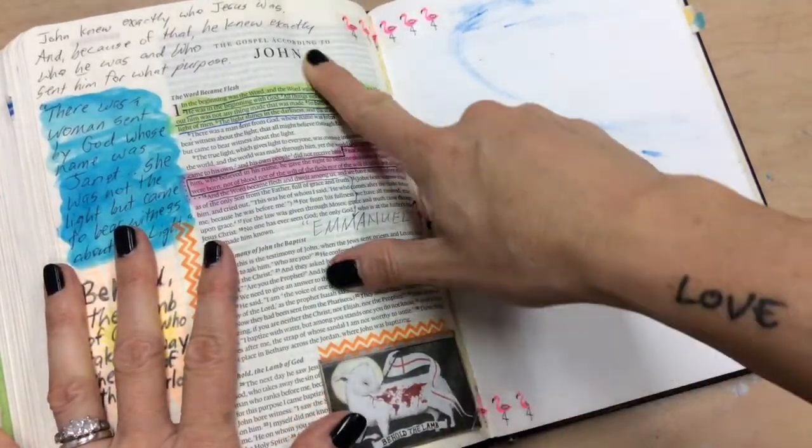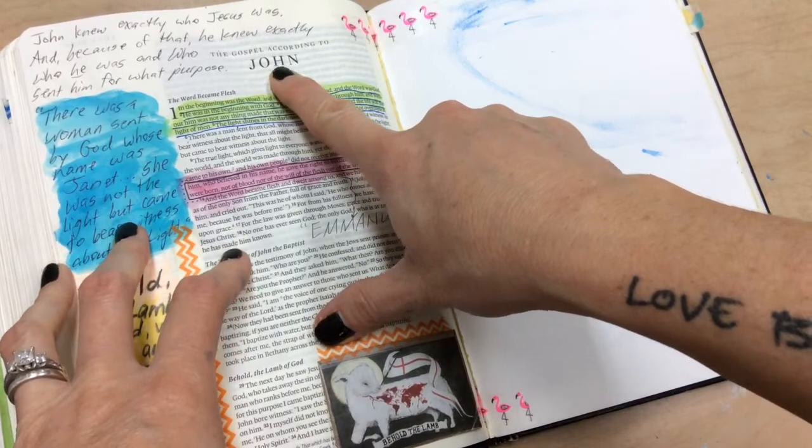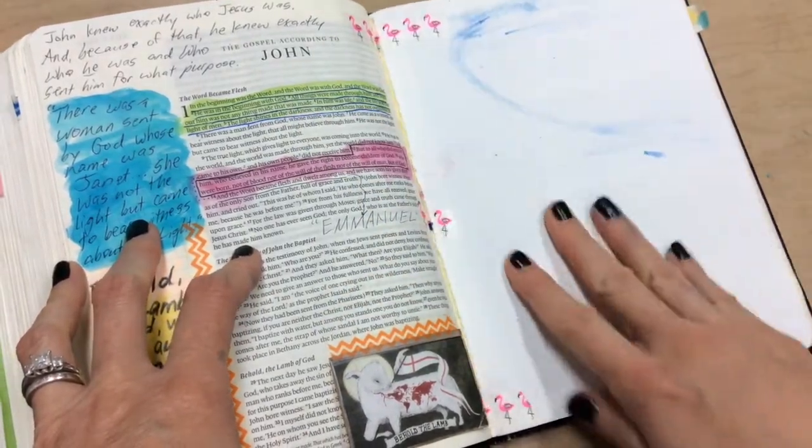So this is my Bible. Our discipleship group at my church is studying the book of John and we do it in increments, so I wanted a place to be able to journal and paint.